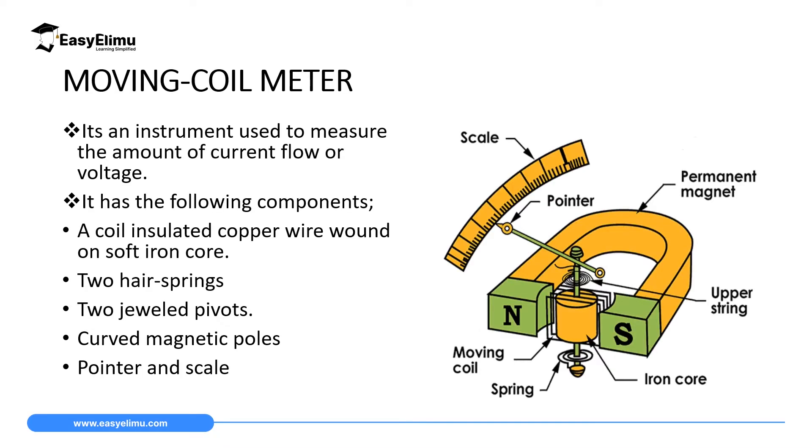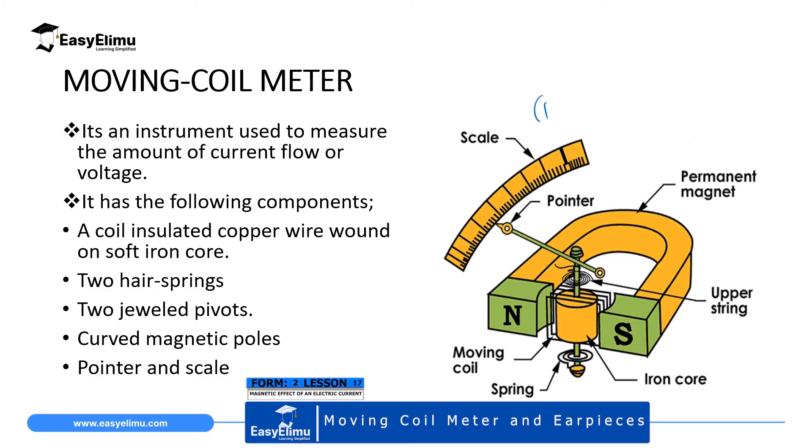The first application is a moving coil meter, and it's used to measure the intensity of small current. It can also be used to measure the voltage across a component. This device uses the principle of electromagnetism and it has specific parts, and we have a diagram of the same on the screen.